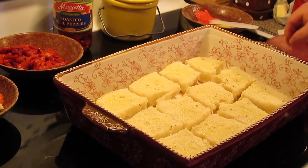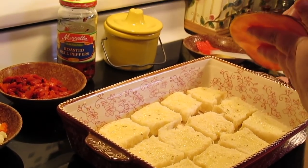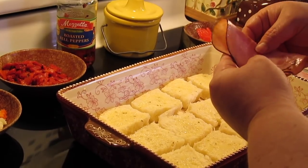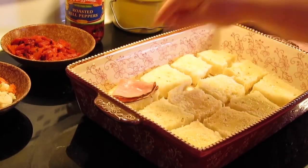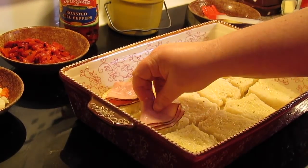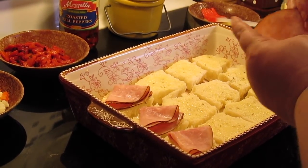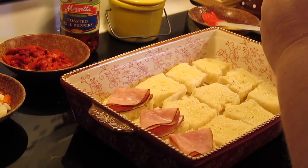Now we're going to take some ham — I'm using Black Forest ham, but you can use any kind of ham. We're just going to take a slice and fold it so it'll fit on each individual roll. I'll come back when I've got all the ham down and then we'll move on to the next meat.